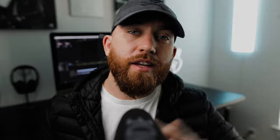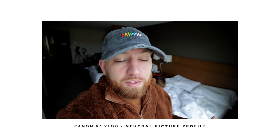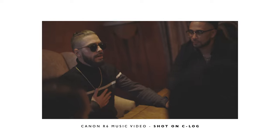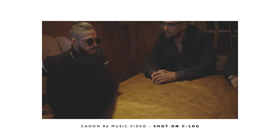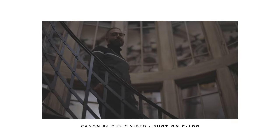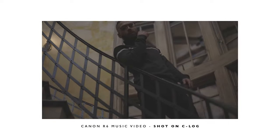Last but not least, tip number three: shoot in C-Log for the best quality and best dynamic range. If I'm shooting a vlog or something, I'll typically just shoot in a neutral picture profile because I don't feel like coloring it that much. But make sure you're shooting those music videos in a flat profile. C-Log gives you a ton of dynamic range — I think it's 10-bit on the R5 and the R6. Shooting C-Log gives you more detail in your highlights, shadows, and blacks. Don't shoot in anything other than C-Log if you're shooting music videos with the Canon R5 or the R6.